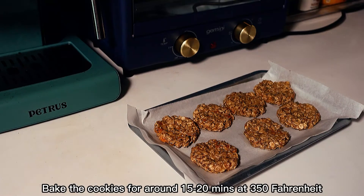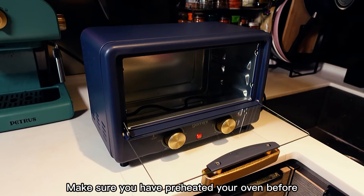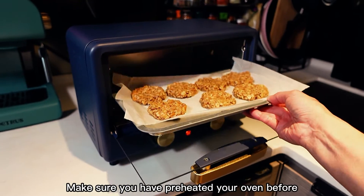Bake the cookies for around 15 to 20 minutes at 350°F. Make sure you have preheated your oven beforehand.